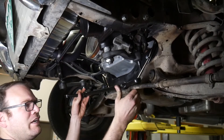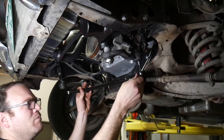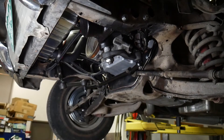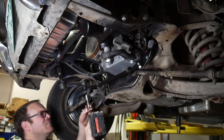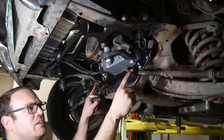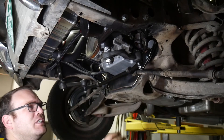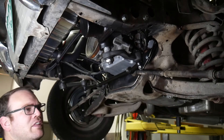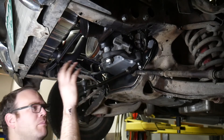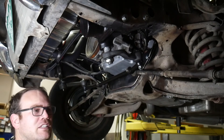Once we get the idler arm installed, we can install the center link. The short end of the center link goes to the steering gear; the long end goes to the idler arm. These holes might be in a different location than your old center link, so you're going to want to get an alignment done after everything's put together. We'll go ahead and get the steering column all buttoned up, and once we get the car up and running, we'll get it on the alignment rack.